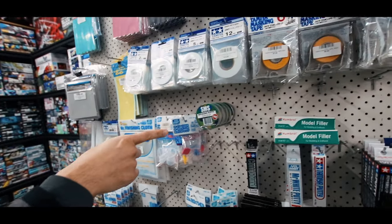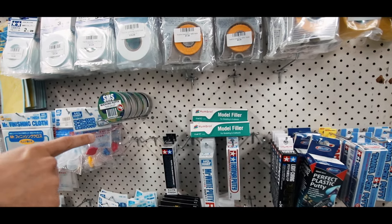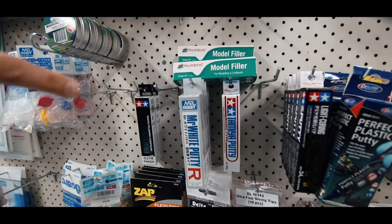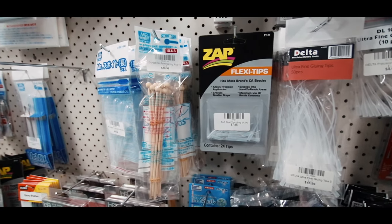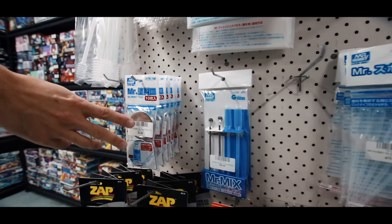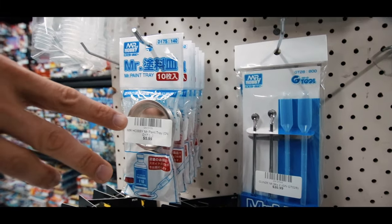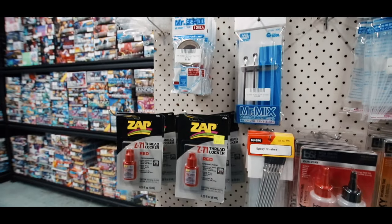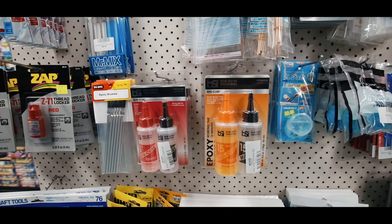And then we've got the masking putties which is really good for doing camouflage — that's by SMS. And then we've got all the filling putties and polishing compounds. And then we've got all the glue tips, the mixing sticks, all the different pipettes. These are little stainless steel trays for mixing your paint — the guys that use lacquers really like these. And then we've got basic thread lock and some disposable brushes.